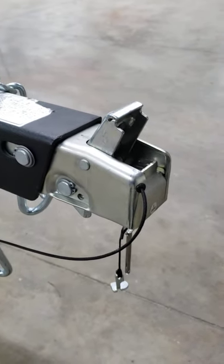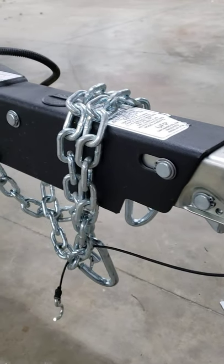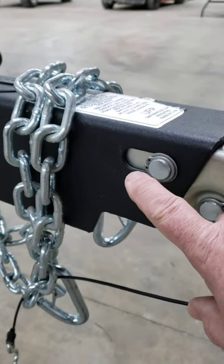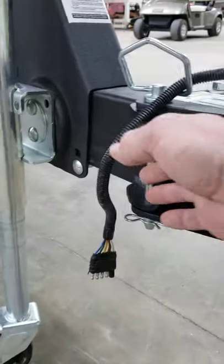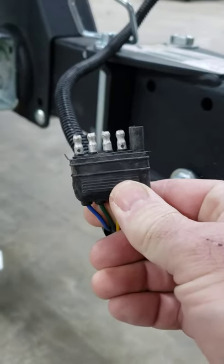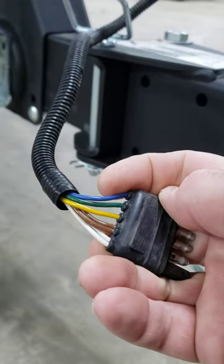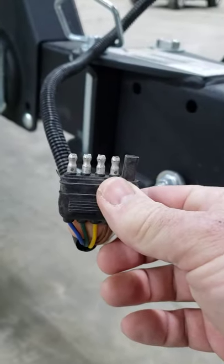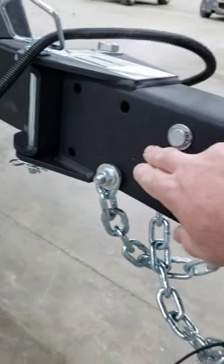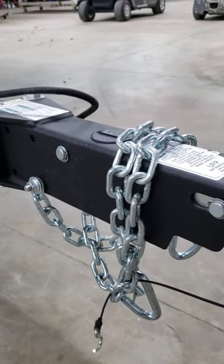So what happens when you're backing up? You would think that the brakes would activate because if you're backing up, it's going to press that pin backwards and cause that to activate the brakes. Well, what happens is on this flat 5 connector — so typically we've been used to a flat 4 connector — this 5th wire, which happens to be the blue one, when you put your vehicle in reverse, it activates power to this blue wire. On the back of the master cylinder there's a solenoid, and it activates that solenoid and bypasses the fluid. So basically, it knocks the brakes out.